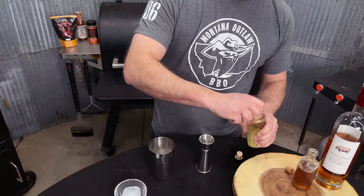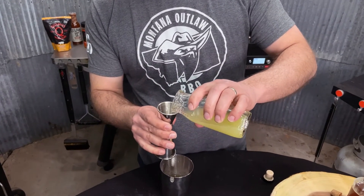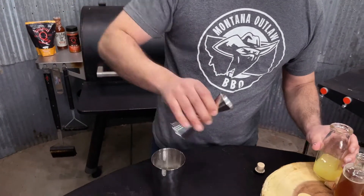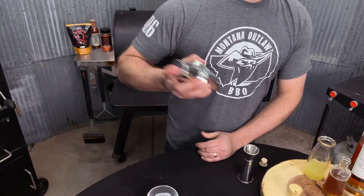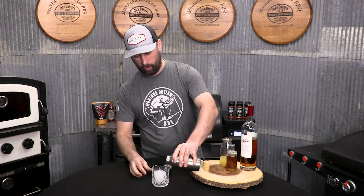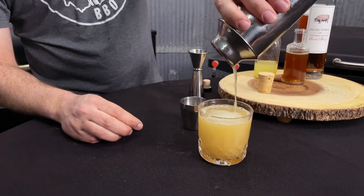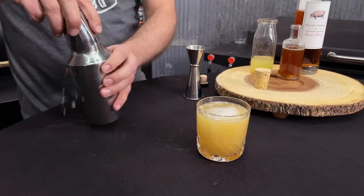And then three quarters ounce fresh-squeezed lemon juice. Pour that in, give it a shake. Strain over a large ice cube in your glass of choice.